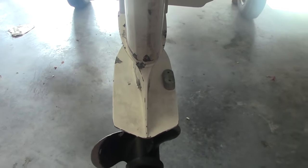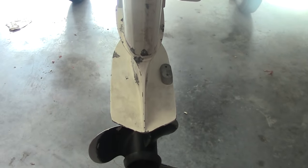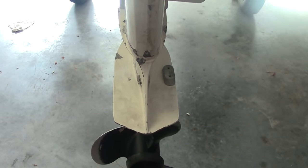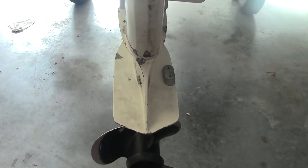Here's the cavitation plate, and as you can see, there's also a zinc anode that's connected to it. The first thing we're going to have to do is remove the anode because it's going to get in the way — we won't be able to put this new plastic spoiler on.